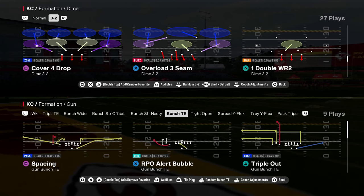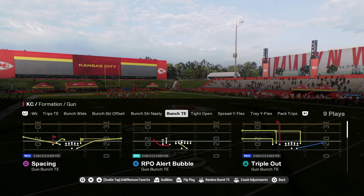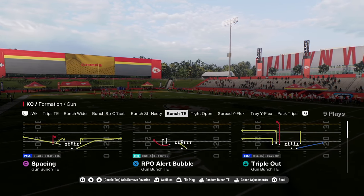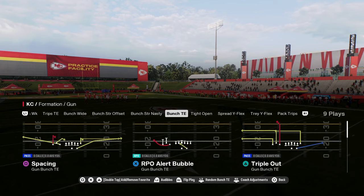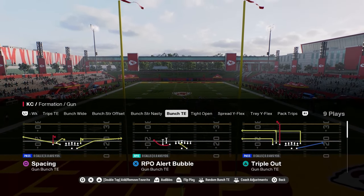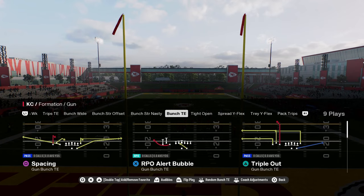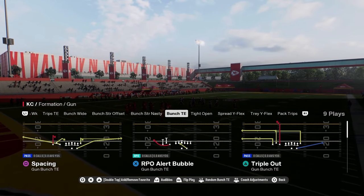I'm going to show you how to absolutely nuke the cover four drop style defense with the play triple out, out of the gun bunch tight formation. This is in the Packers playbook. A full ebook on the Packers playbook is on our school community, and we're going to be updating this ebook throughout the year, so you guys are going to have a lot of different concepts with this playbook.